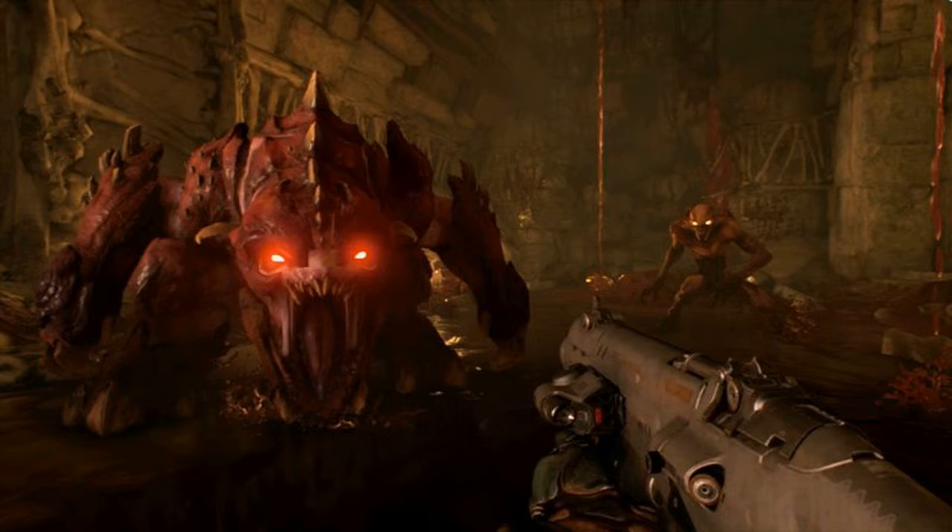Whether playing docked or undocked, Doom appeared to run at a mostly consistent 30 frames per second, with only a few minor dips, specifically when the action got really heated, but never too badly. It's not 60 frames per second, but it works.